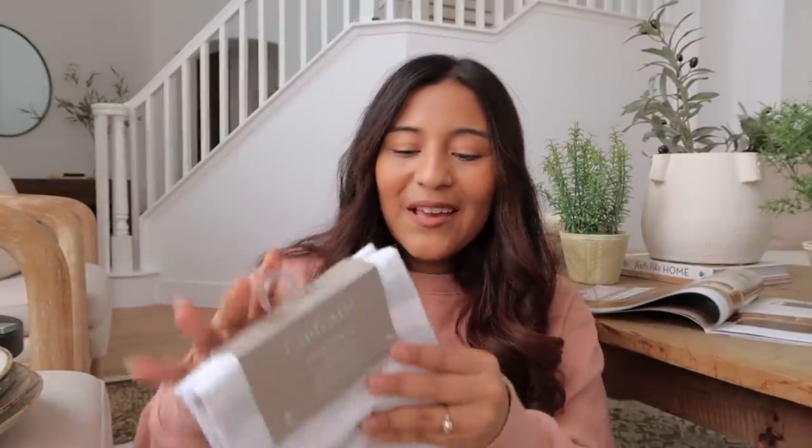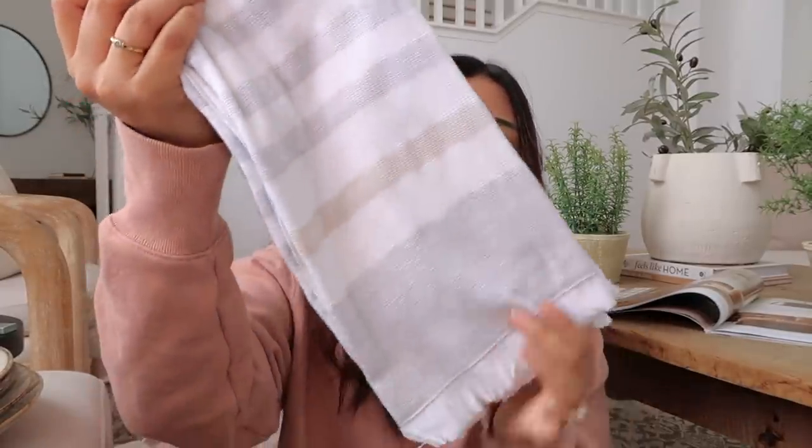I also picked up some kitchen towels because I don't have any for springtime. I have towels for Halloween, fall, and Christmas, but not for this season. This is just a pack of three that has a very coastal spring vibe to it.